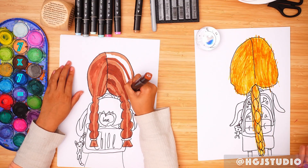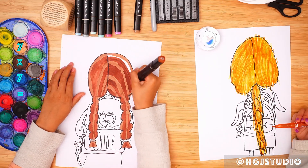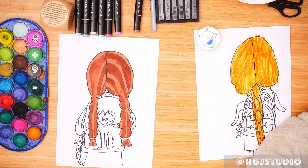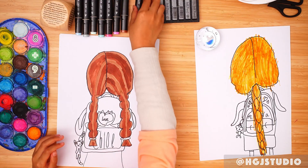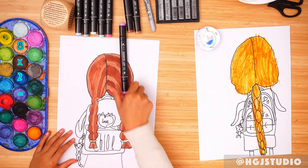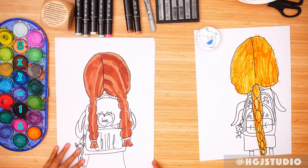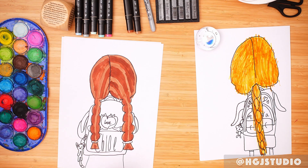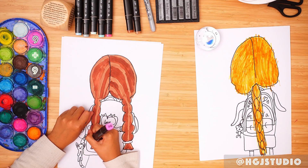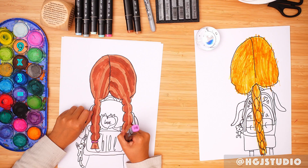Let's keep on colouring. Now my hair is done — two colours of brown. Let's get this colour and your pink — pink, red, pink. Just any colours. I'm going to colour in the band.